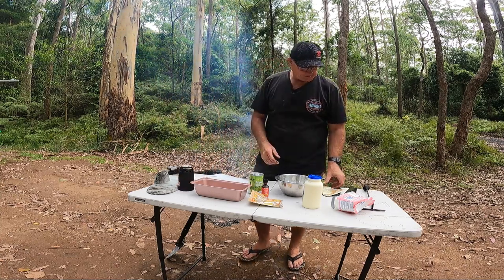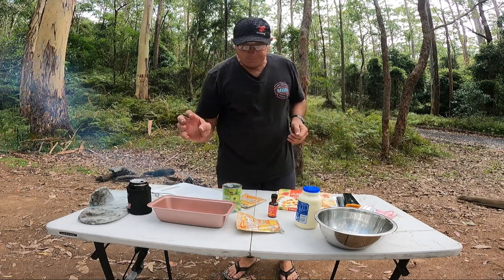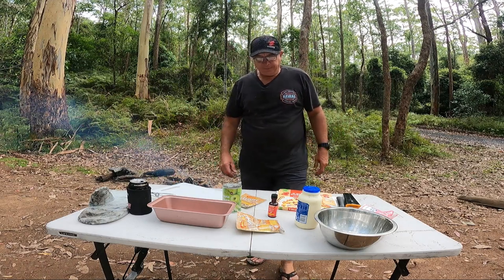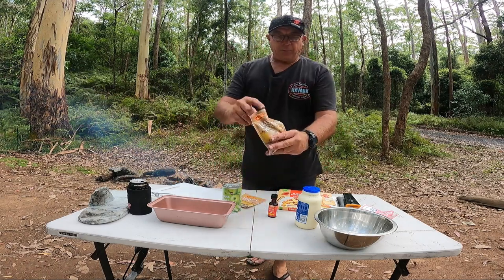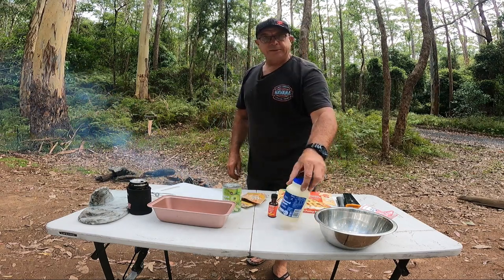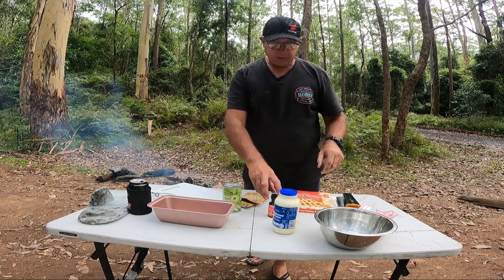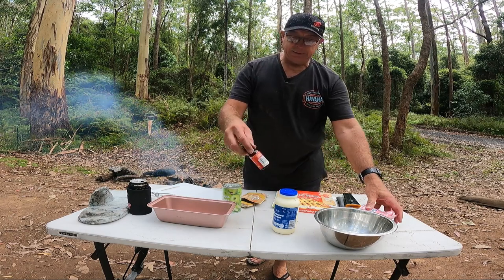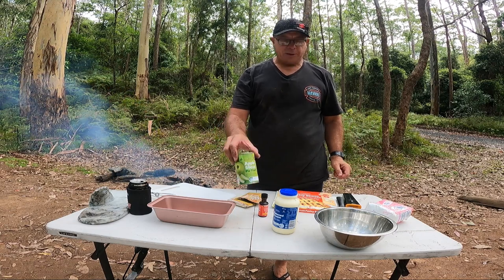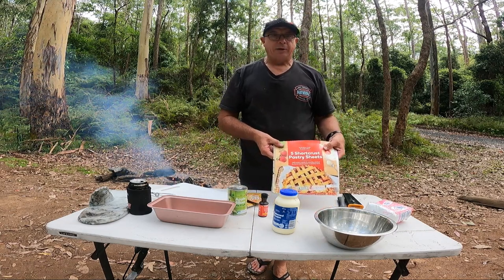Cook up number two. I'm going to try a dessert, like a vanilla slice. Got these from Walrus: dessert mix two, 600ml of thickened cream, some vanilla essence, icing sugar, and I'm also going to throw in some apple slice and some shortcrust pastry.